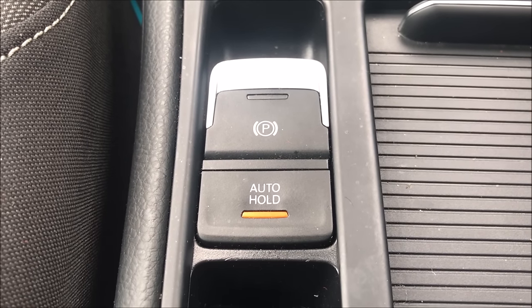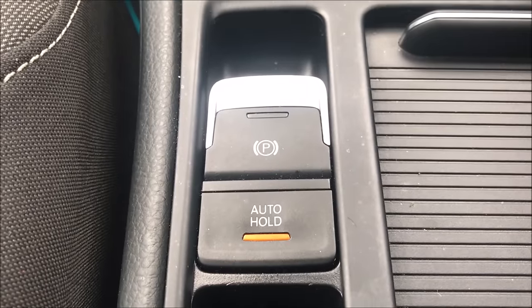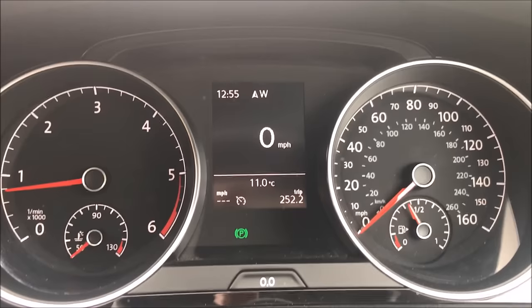As you pull away, the parking brake will disengage, and when you come to a complete stop with your foot on the brakes, Auto Hold will start. You can tell when the system is active because a little green P in a brake symbol will light up on the dashboard.